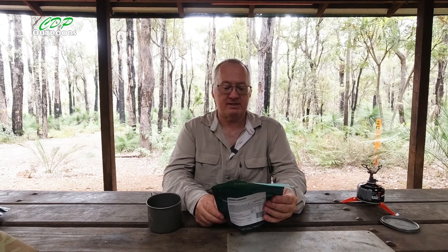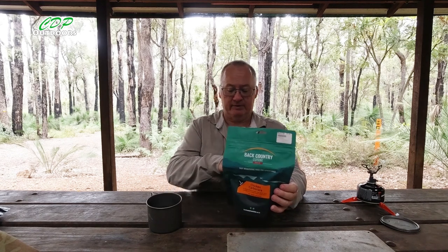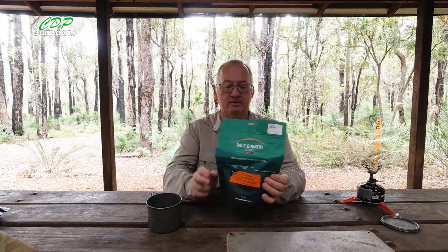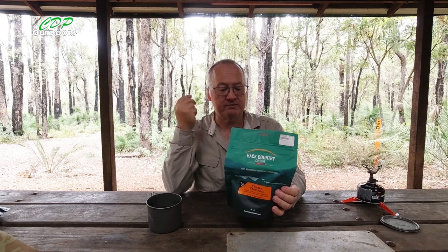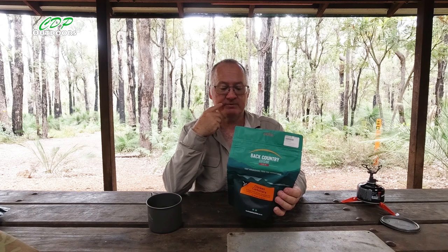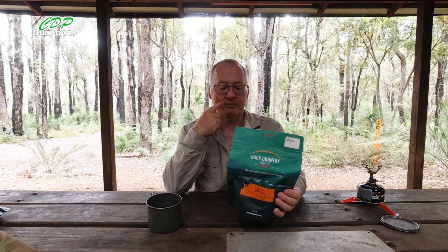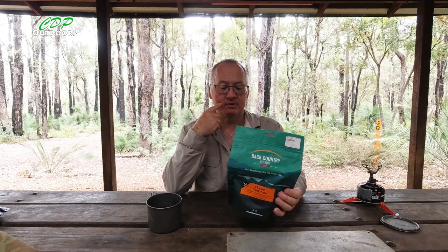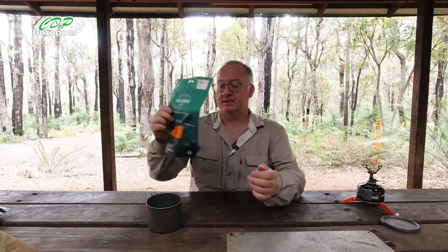It's a freeze-dried chicken and pasta dish served in a creamy Italian-style sauce, net weight 90 grams. For anyone interested: 415 calories, 22 grams protein, total fats 15.7 grams of which 6.5 is saturated, carbs 46.1 grams of which 8.7 grams is sugar, and sodium is 1150.